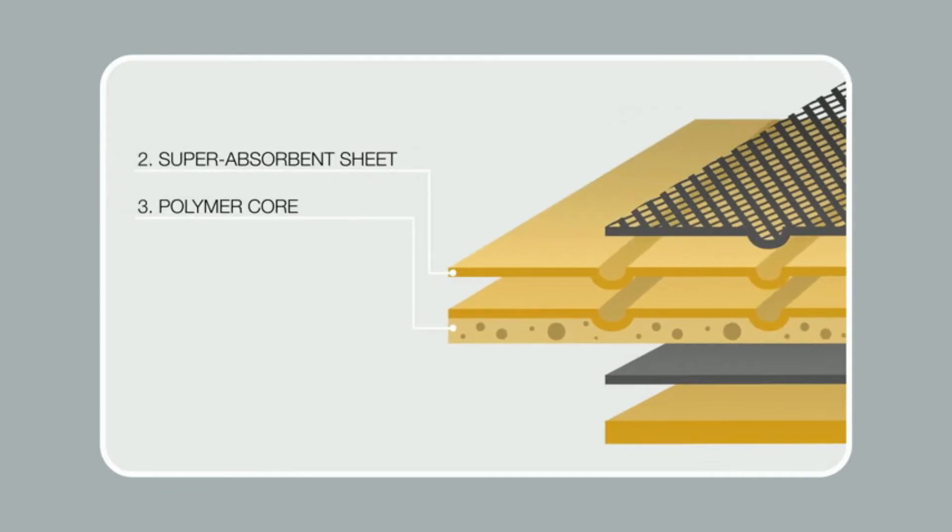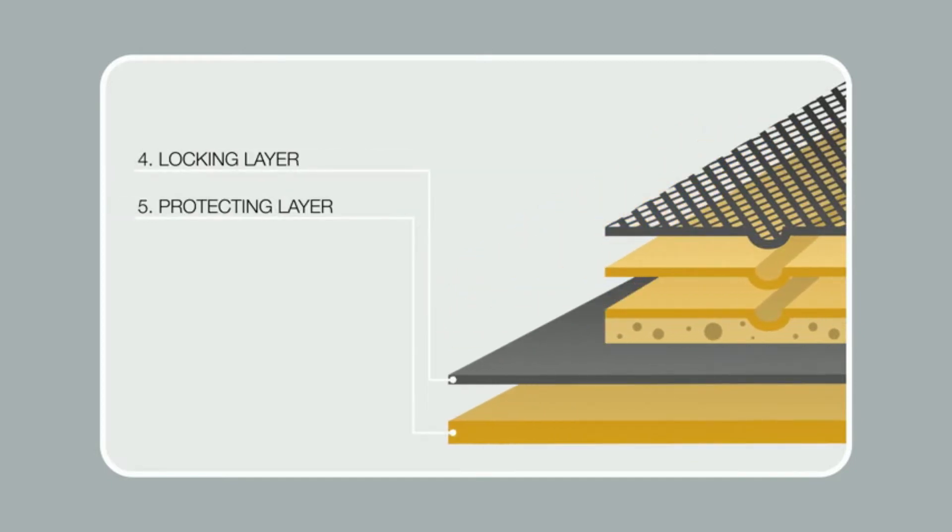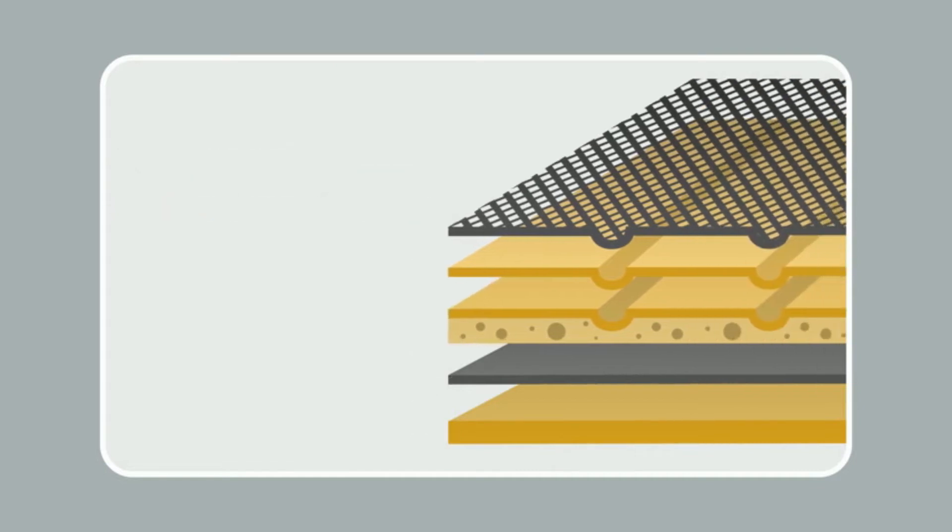The sponge core layer turns the liquid into gel and allows for maximum absorption. The locking layer and the plastic lining prevent leaks and protect your floor.